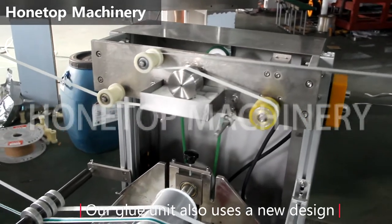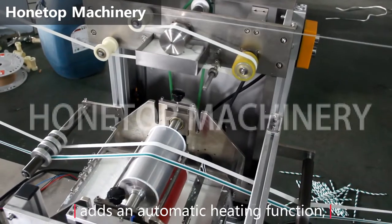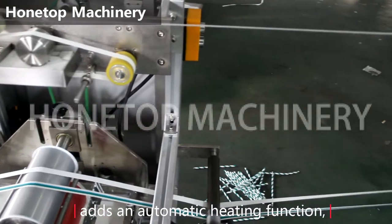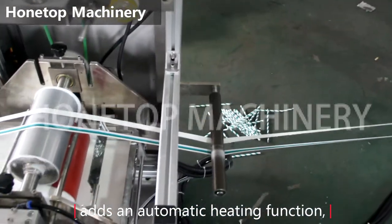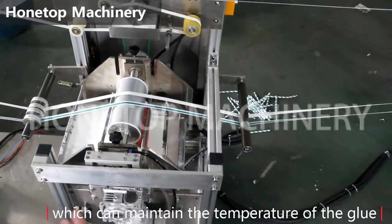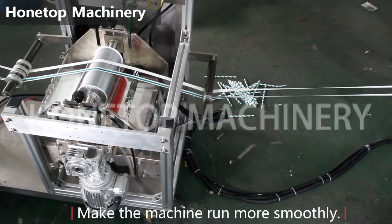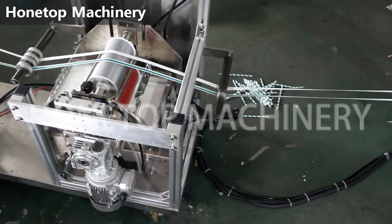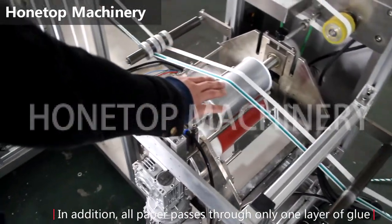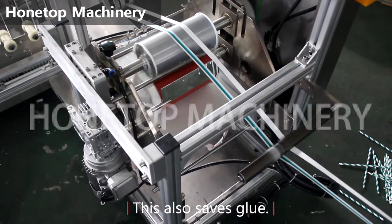Our glue unit also uses a new design, and this glue unit will have auto heating function, which can maintain the temperature of the glue, making the machine run smoothly. In addition, all paper parts pass through only one layer of glue — it's also steel glue.